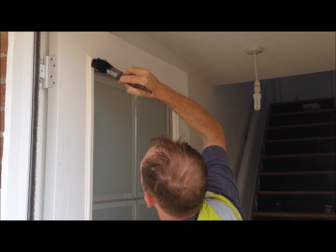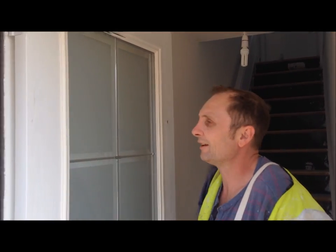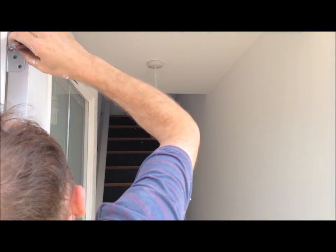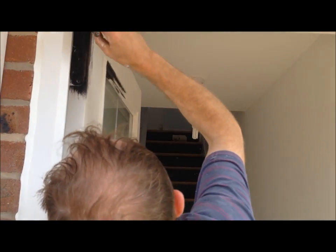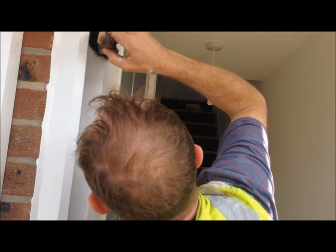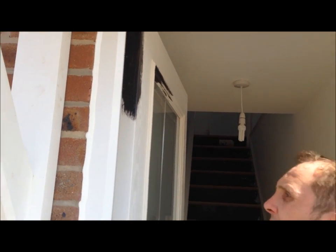I've had to do the edge first. And it was pointed out to us that we've got to paint this face of the door hinge here. Normally you would cut that in.